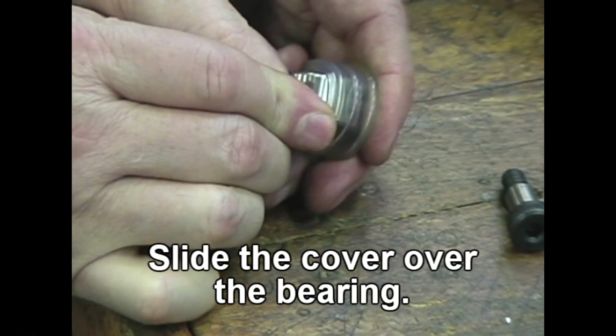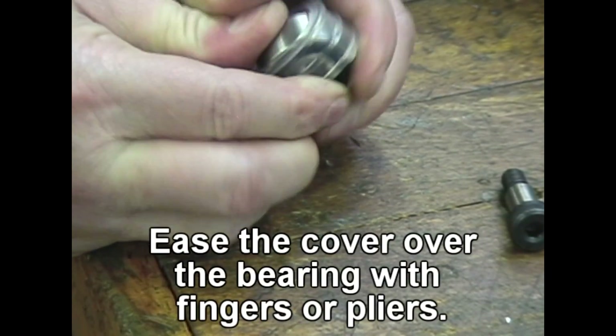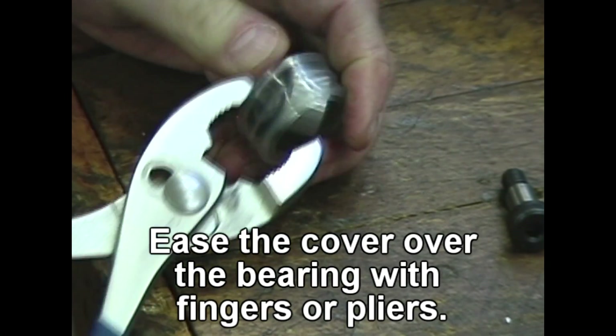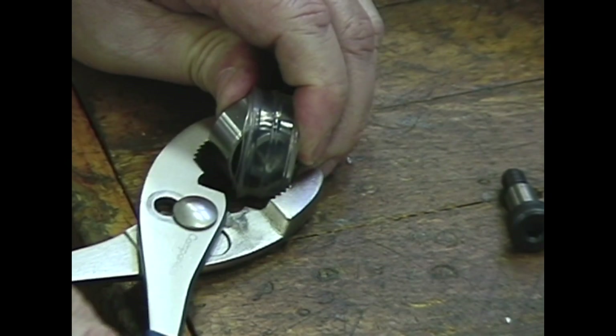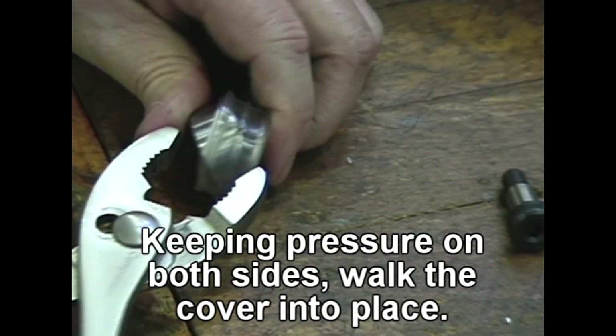Slide the cover over the bearing. Ease the cover over the bearing with fingers or pliers. Keeping pressure on both sides, walk the cover into place.